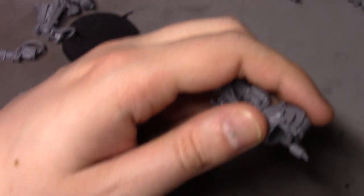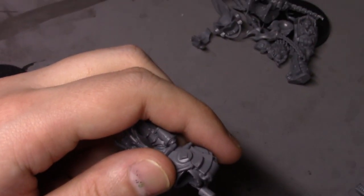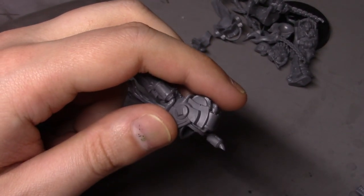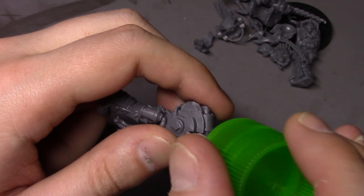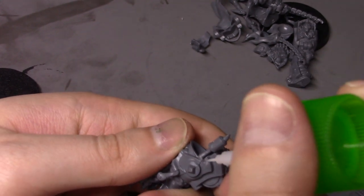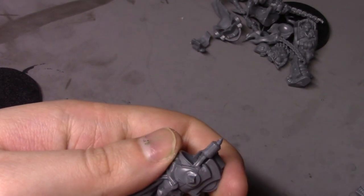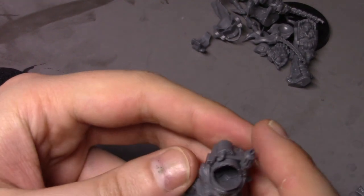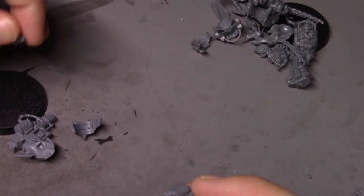I decided to go with a lot of the heavy weapon options on these guys, for no other reason than they just look cool or look the best to me. I don't actually know anything about whether they're good in the game or not. Heavy weapon choices just look very good to me, so I decided to go with those. Excuse me, I do have a bit of a cough this morning.